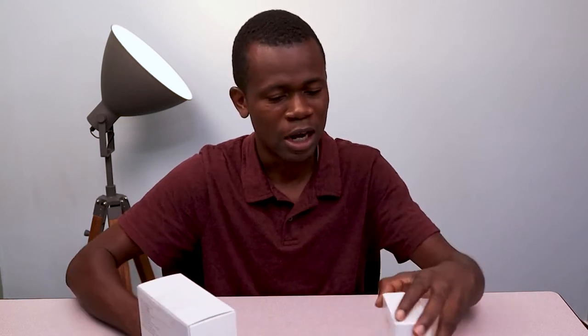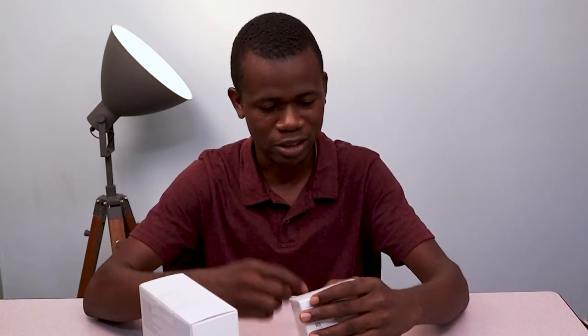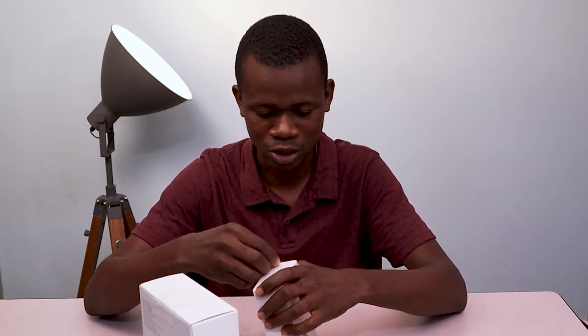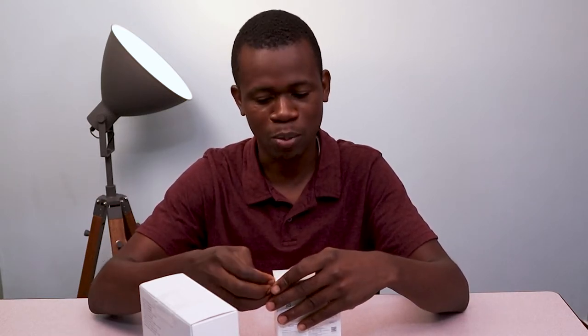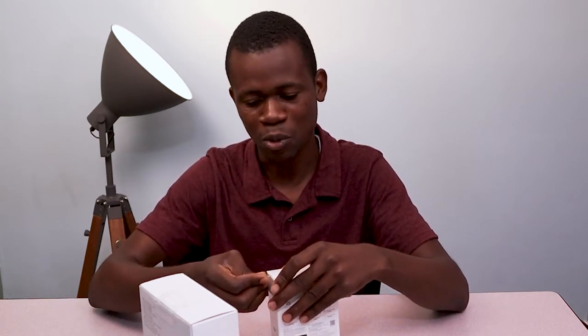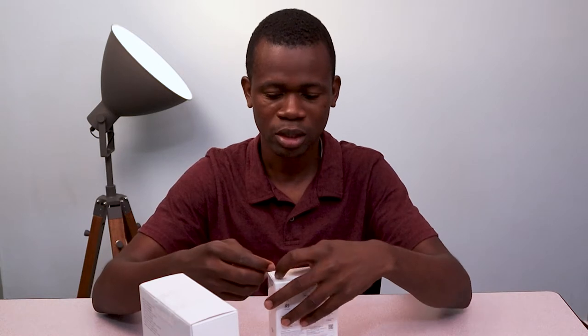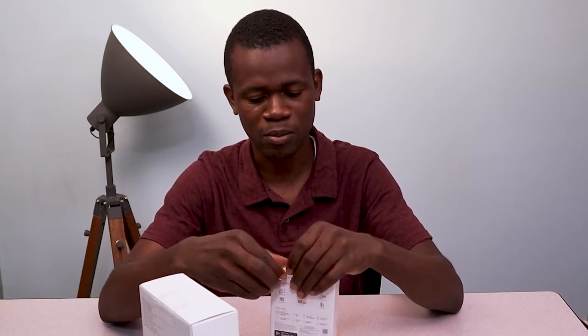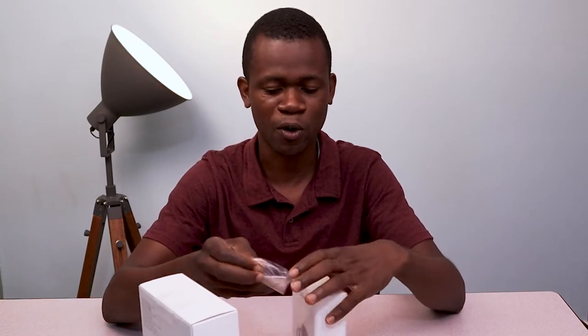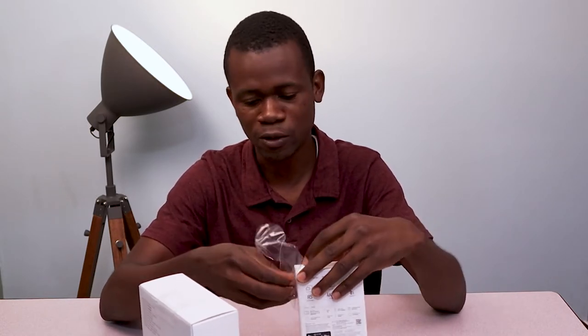So I'm not going to talk much. Let me just go ahead and unbox this device so we can take a look at what's contained in it. I'm sure you might want to ask why I've chosen to get the Osmo Action. Well, I actually find this Osmo Action a perfect fit for my travel videos or my travel vlogs.